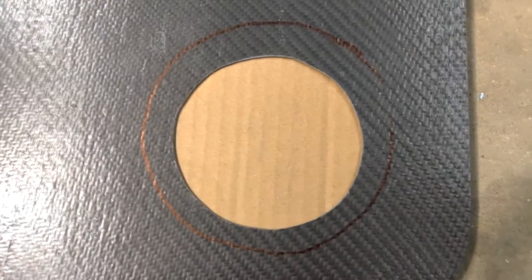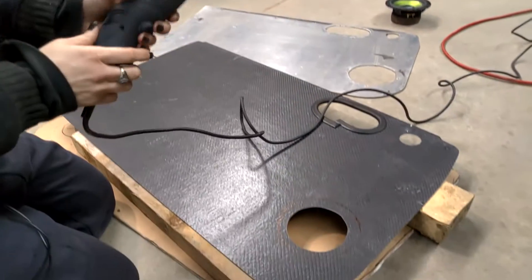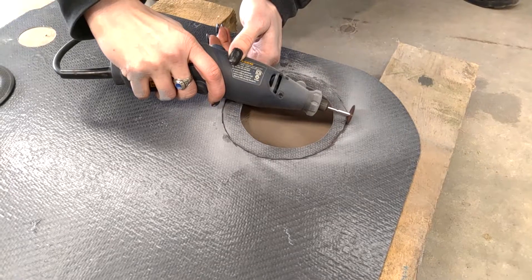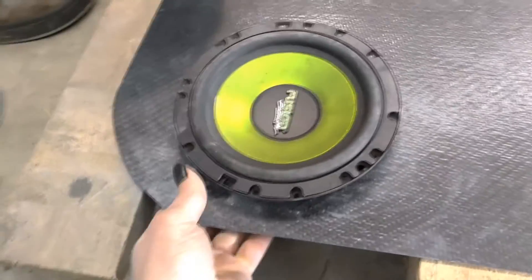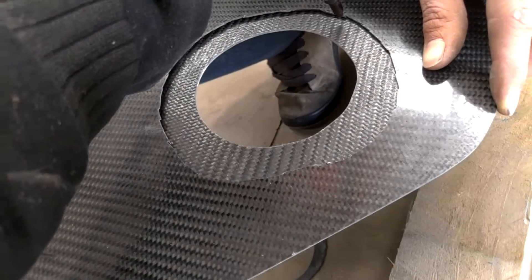Now we've got our template. We're going to use this and cut out the template, then mark up the hole.